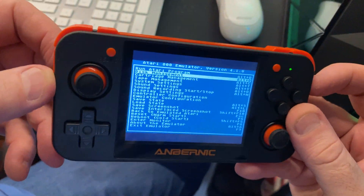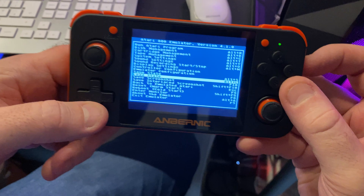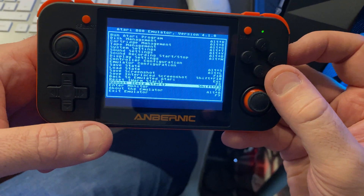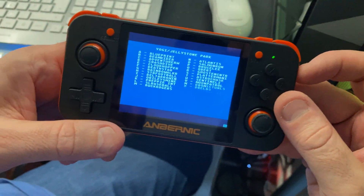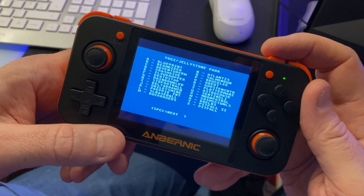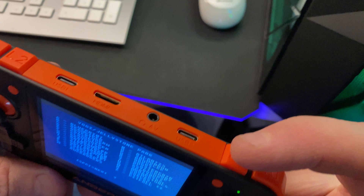Press L1 to go back to the menu, then go down with the d-pad to 'Reboot Cold Start' and press A. Up comes the Atari emulator — that's what we're familiar with. Now we want to load Bruce Lee, but there's no keyboard on this device, so press the R1 button to bring up an on-screen keyboard.